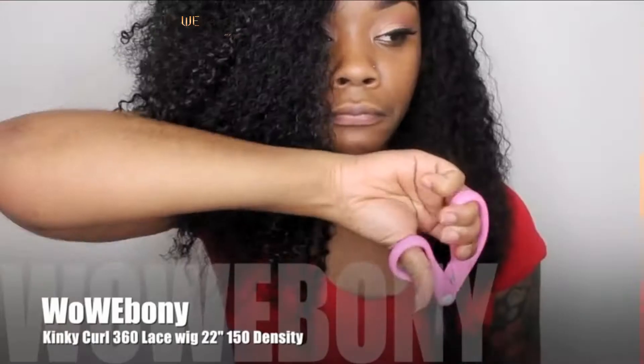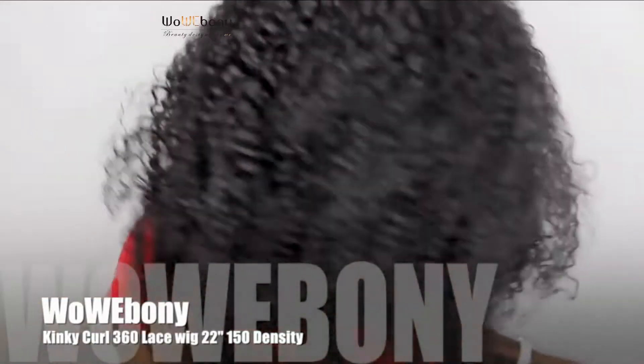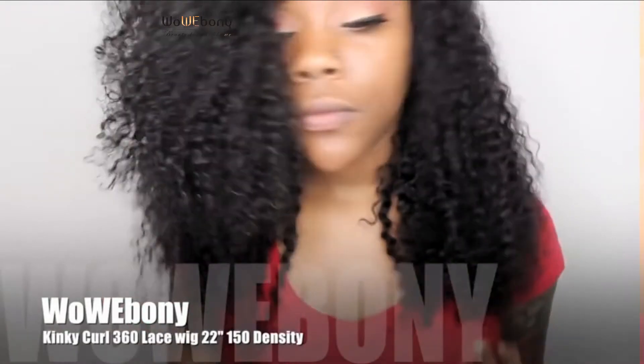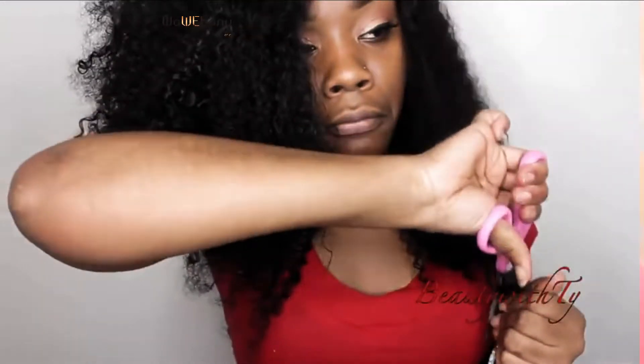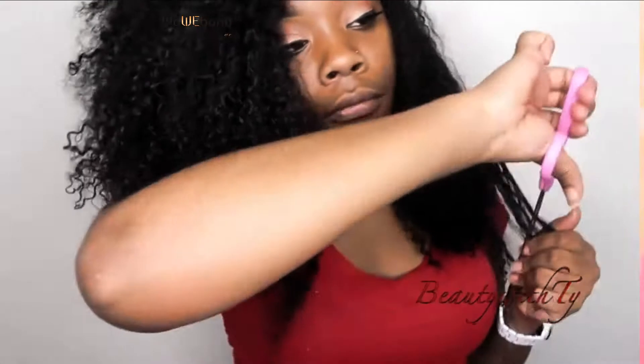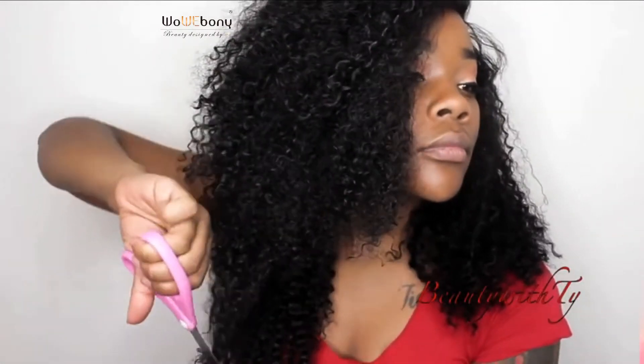Here I'm going ahead and cutting in some layers, trying to get it more shoulder length — more like a bob. I cut it more into like a lob, so it was longer on one side and shorter on the other. I'm just taking small pieces and cutting it, getting it how I want it.